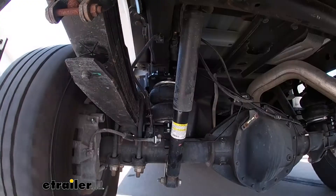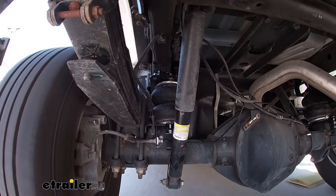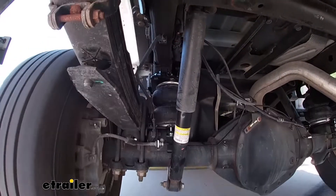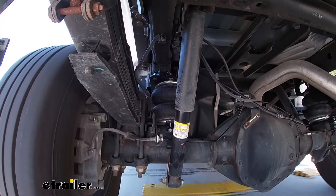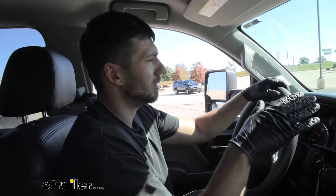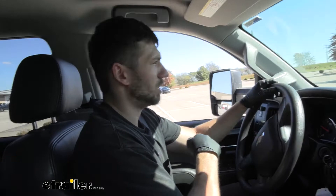We wanted to go through a couple of test courses here at eTrailer: number one is a speed bump course, number two is a slalom course. I will be honest with you, the ride is a little bit rougher, but that basically tells us that our airbags are working because they're inflated — they're making the suspension stiffer, so it doesn't flex as much and create as much sag. I can say it definitely feels a little bit more stable back there. We don't have the porpoising feeling that we did before, with the trailer rocking back and forth causing the truck to do so as well.